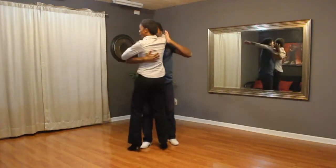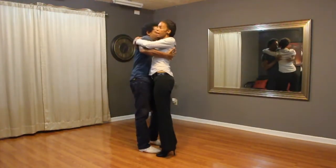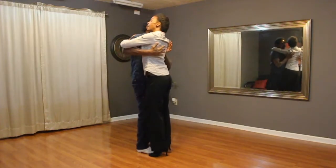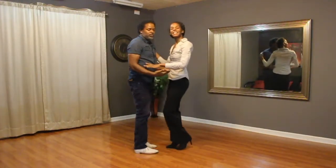And forward and back, tap, cross body lead, sway, side, side, body movement, down and up, basic, and you're done.